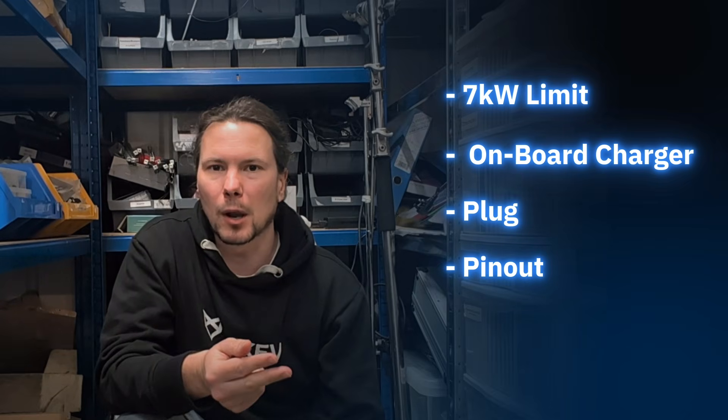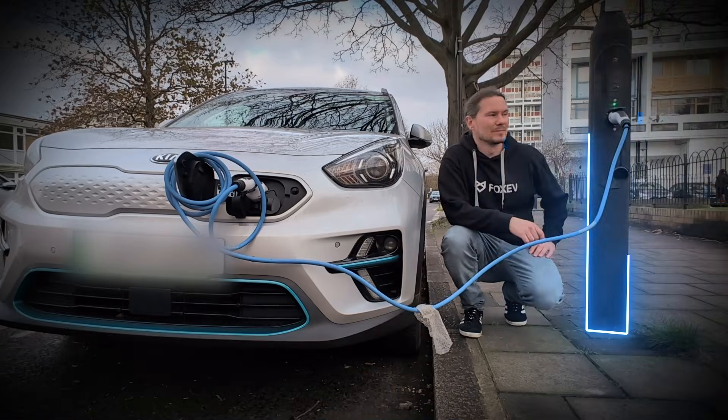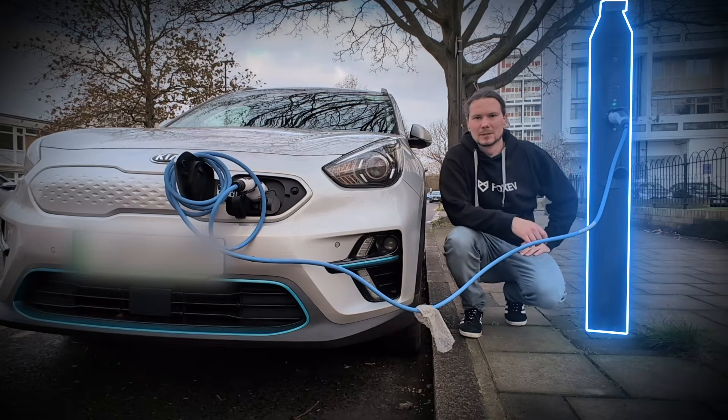We're going to go over what's called the onboard charger, look at the plug and the pinout for the plug, and check what is in the lamppost if you're charging at a lamppost like that one there.